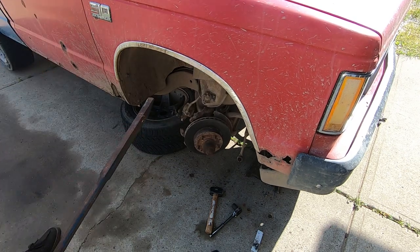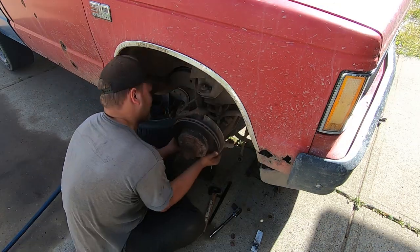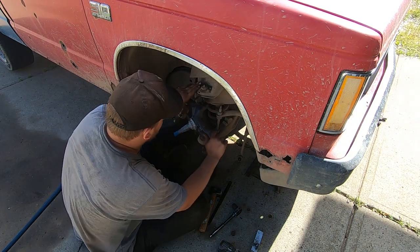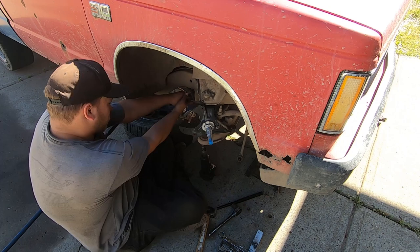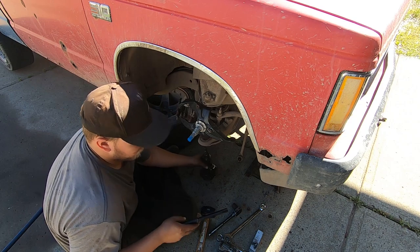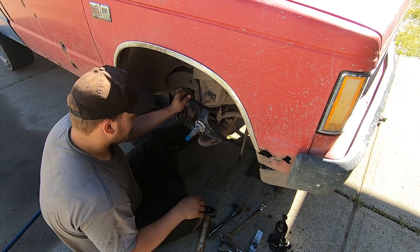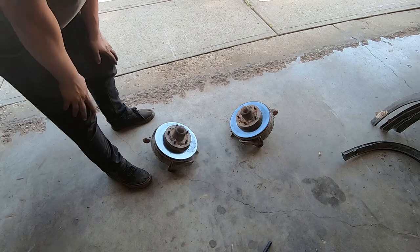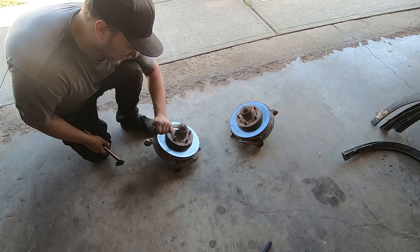I'm never doing ball joints any other way, this is awesome. Let's go put the rotors on — let's see how much of a pain in the ass this is gonna be. In a perfect world I'd be replacing most of these parts but because I just want to do it fast, we're just gonna use everything old.